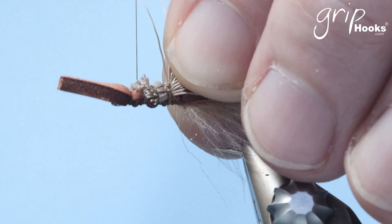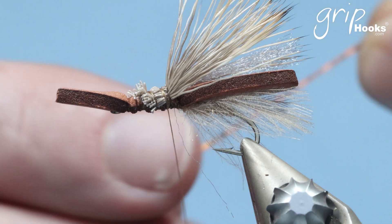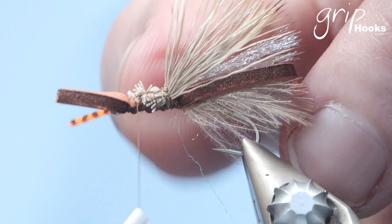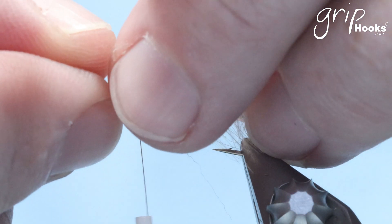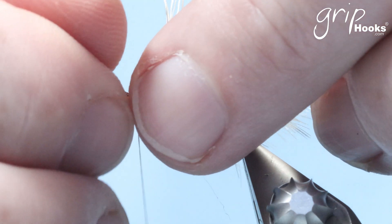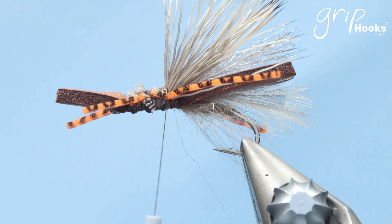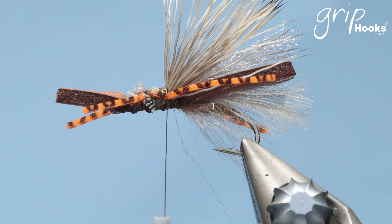Now we're going to tie in the legs. The legs are just standard sili legs — also a Grip product. I'm going to use orange in this fly. Tie them in the same length as the entire foam component — you can always cut them a little bit later. I've seen some guys use a pheasant tail tied with a knot — there are various types of legs that can be tied in. You can really play around with this fly: different colors, different materials and so on.